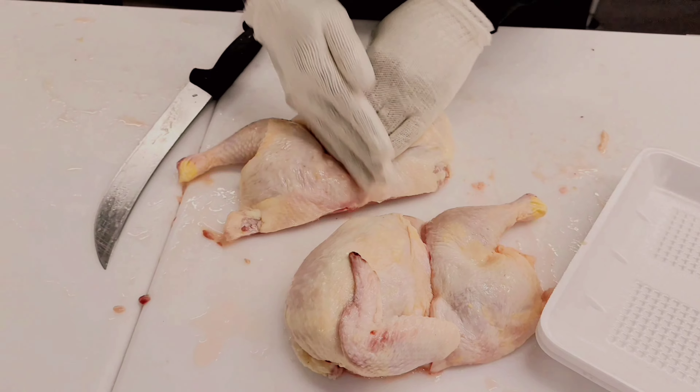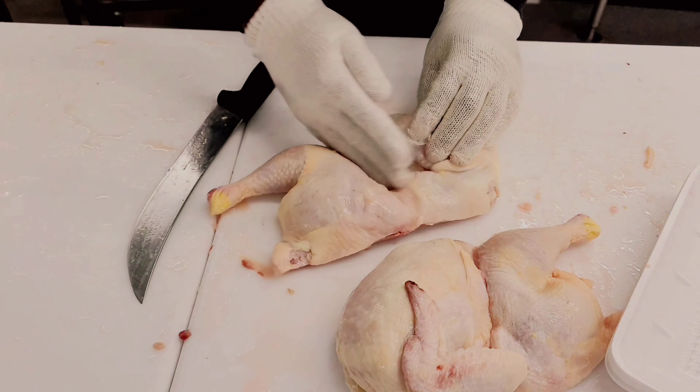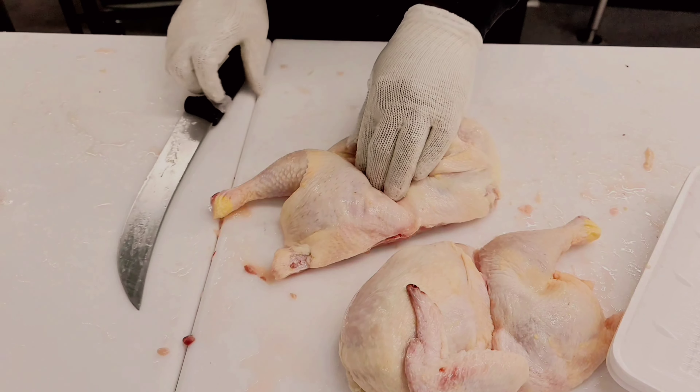And there you go — you cut the chicken in half. Then turn it on the back and flatten it down. And once again, cut straight down through the back.